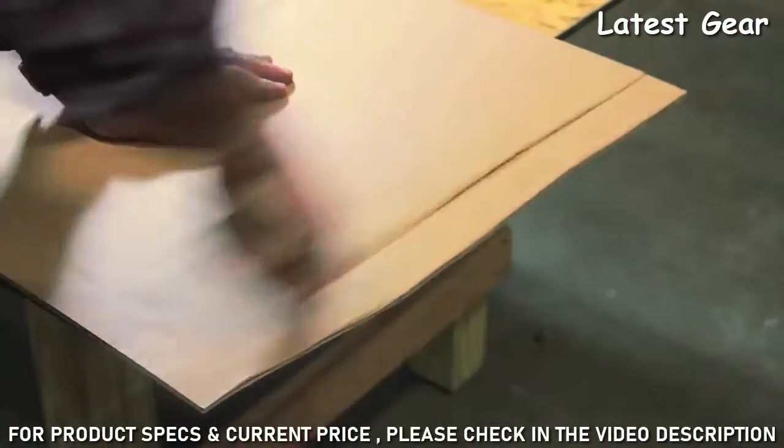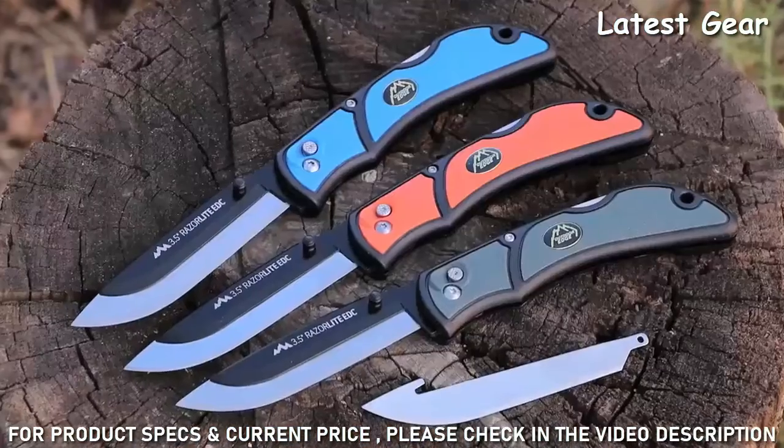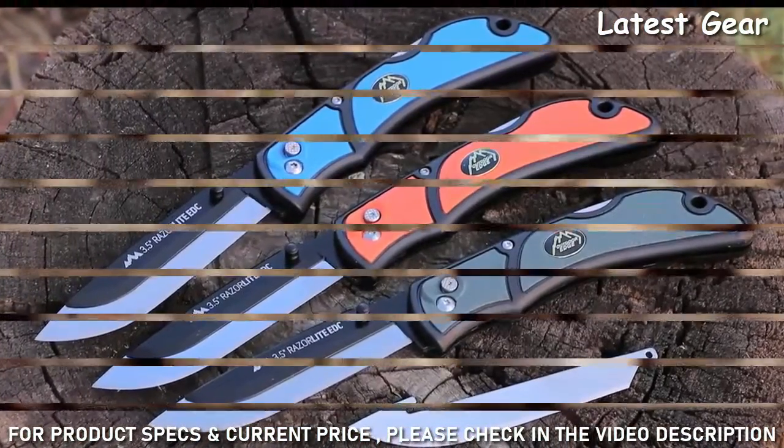So if you're looking for a hard-use utility knife that you can carry every day and never have to sharpen, check out the Razor Lite EDC from Outdoor Edge.